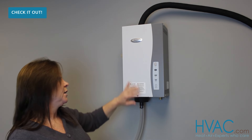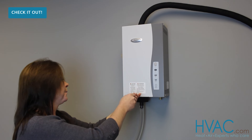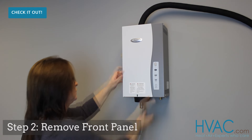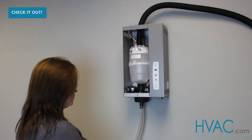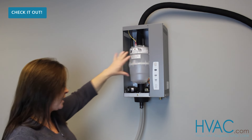Next, we're going to remove the panel from the front of the humidifier. You'll find inside the humidifier the canister that needs to be changed.